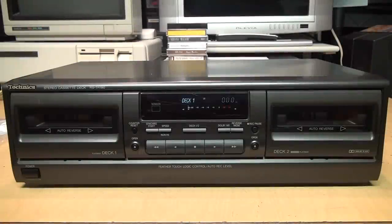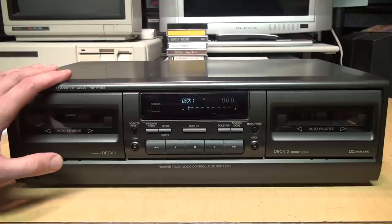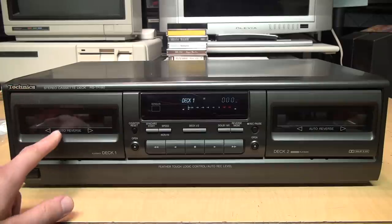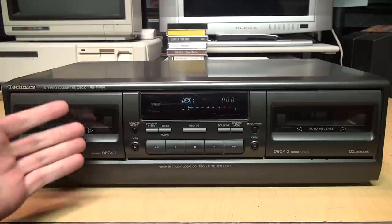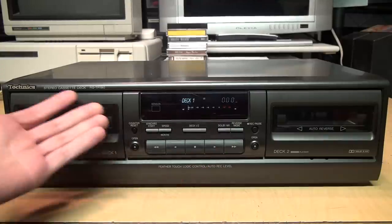Here I go attempting to repair the cassette deck that I declared to be unrepairable. In case you didn't see my first video about this deck, I found it at a thrift store for around $15. You may think that's a great deal because it's a Technics, which is regarded to be a high quality brand of audio components. It has auto reverse, supports chrome and metal tapes, and has Dolby noise reduction.